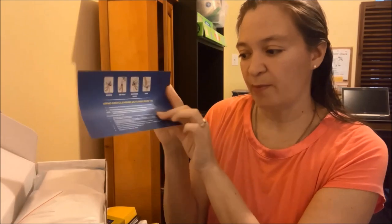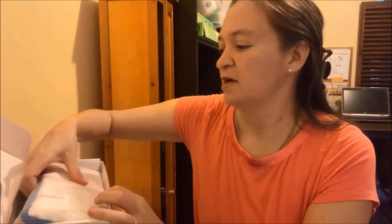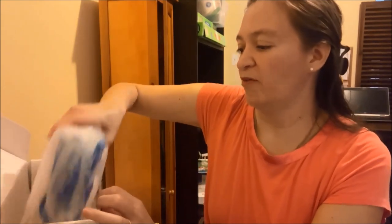There is some information here on using and cleaning — do's and don'ts for the lap pad. This is the first time that I'm actually taking this out, so I'm not familiar with this product.